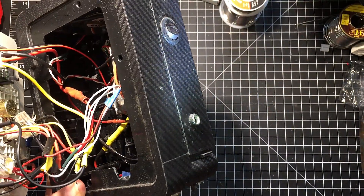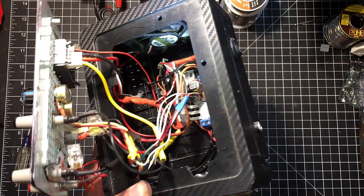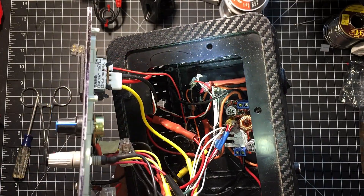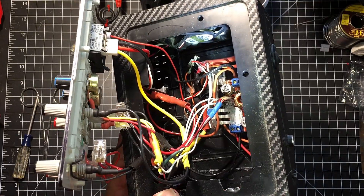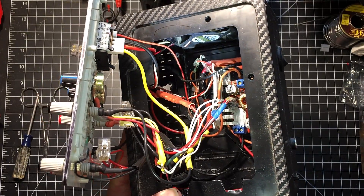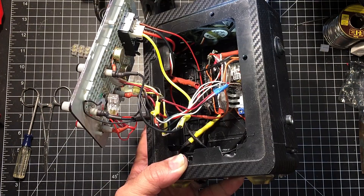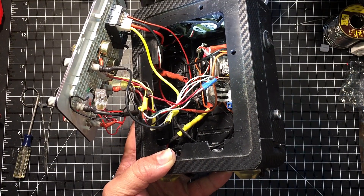There's a DC jack and a power switch, and at the very top I have a small fan powered by one of those little 5V buck converters. It's a pretty simple setup. I'm sure if I built it now it would be a lot cleaner — I probably wouldn't use all that shrink wrap.